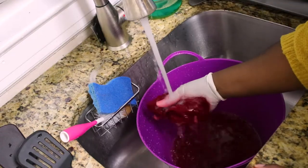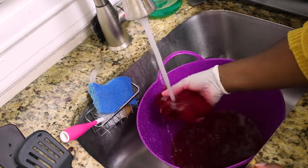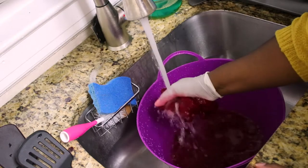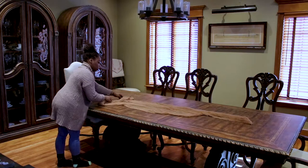After 20 minutes, I rinsed the cheesecloth in warm water and gradually went to cold. You'll know you're all set once the water runs clear. And that is it — here you can see another color that I dyed and it looks so gorgeous on the table.